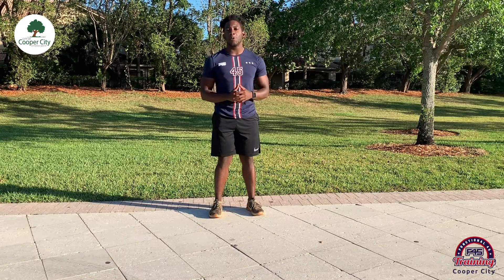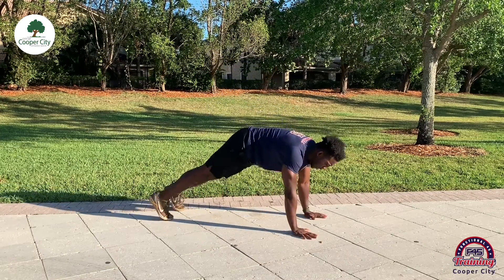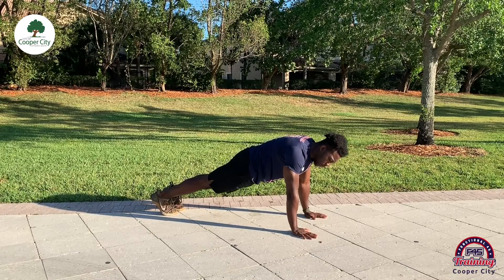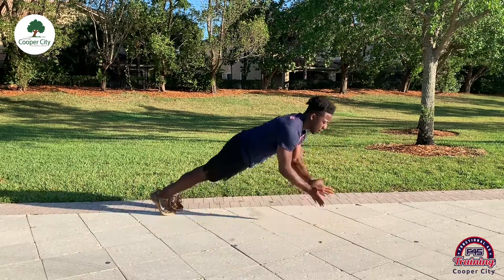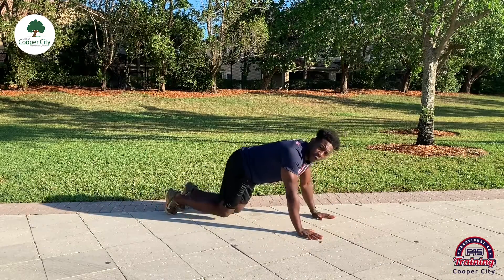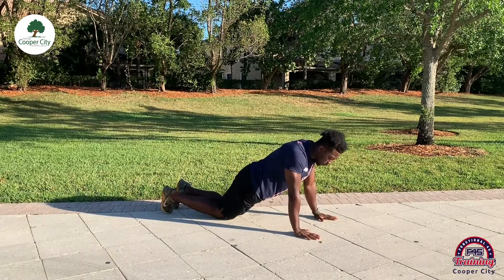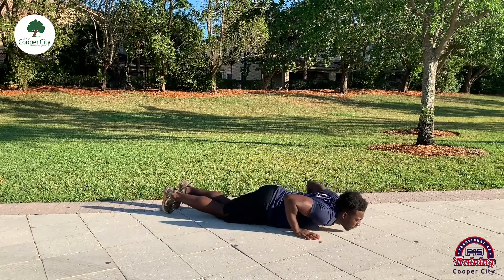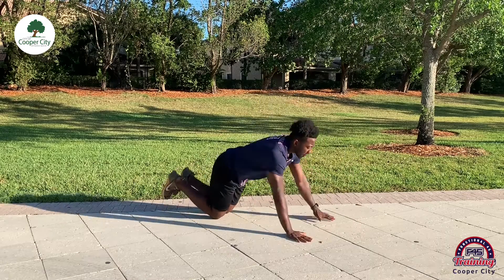For station three we've got a pretty difficult one — a push-up hand clap. We're going to come down into plank position: shoulders over our wrists, over our palms, nice flat back, sucking our core into our spine. From here we go down on a push-up, come up and clap. If that's too difficult, feel free to come down on your knees and perform the same exact movement — shoulders over wrists, come up, clap and down.